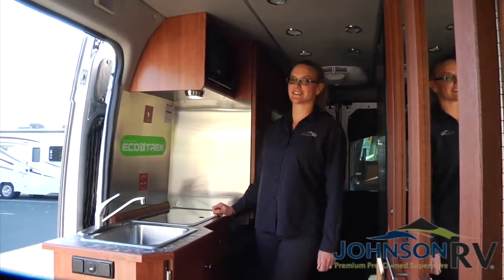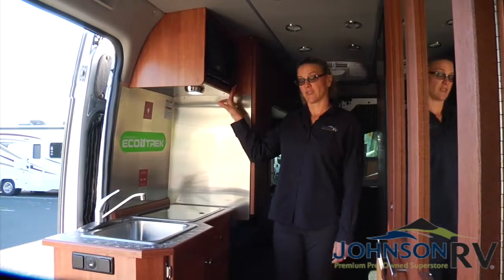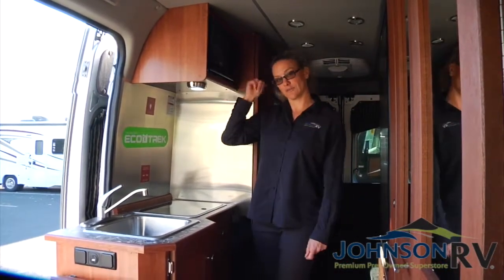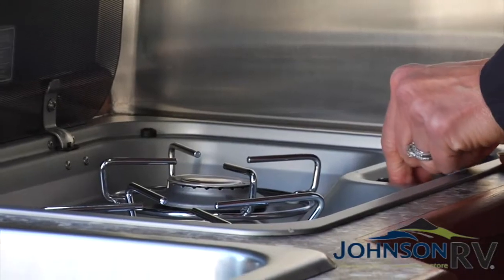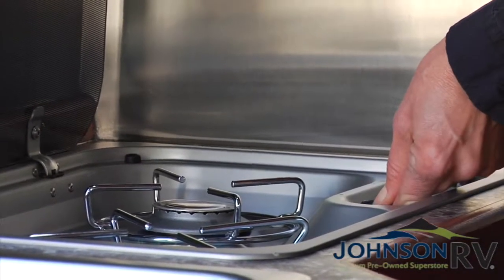Welcome to Simplicity's Simple Kitchen. Right here we have a microwave that runs off of 110 power, either through the underhood generator or if you're plugged in. Right here you have a two-burner propane stove top — very easy to operate. Just turn the knob over to the lightning bolt, go ahead and spark it up, and there you go.